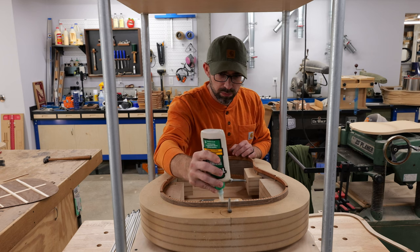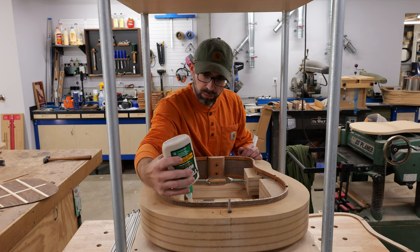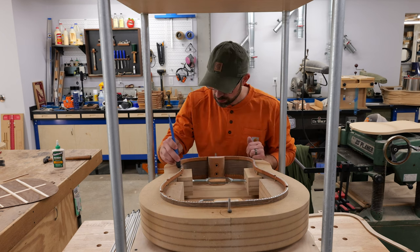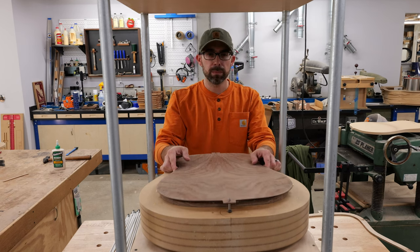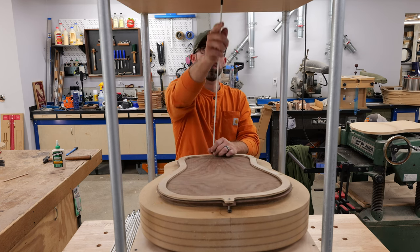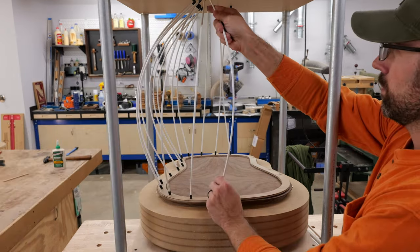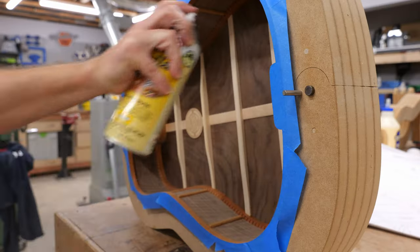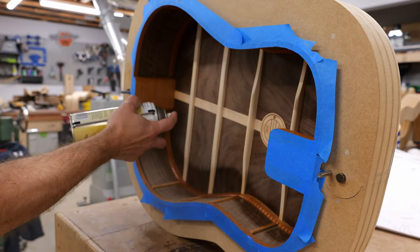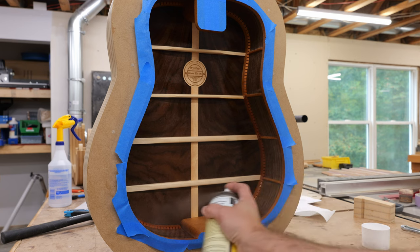With the back complete, I cut notches along the back rim where the braces will tuck into the sides — those snaggletooth notches will be covered up in a later step. To glue the back on, I'm using Titebond 3 for its longer open time. Two dowels in the body mold correspond with dowel holes in the back for alignment, and a quarter-inch plywood clamping caul evens out the pressure from all the go bars. Once cured, I mask off the top rim and spray a light coat of shellac on the inside to seal the wood and pop the grain.